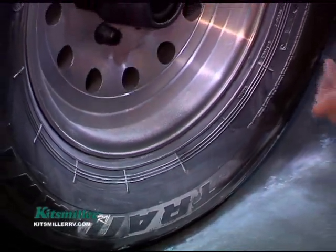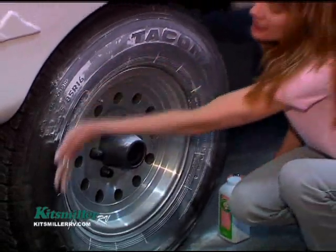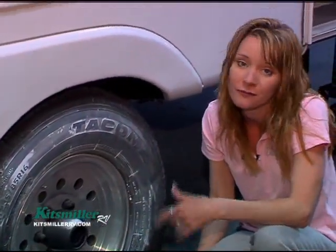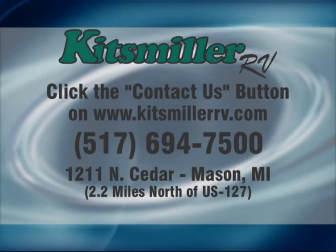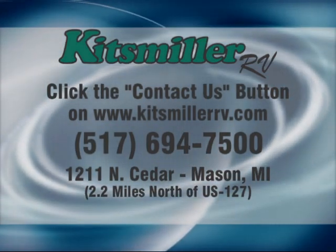All of this cracking — the baby powder is sticking in these areas — and if it sticks to any degree, it's time to do something. With UV ray damage, you really can't repair a sidewall; you have to change the tire. Thank you for watching another Open Road Show webisode brought to you by Kitzmiller RV. If you have any other questions, you can reach us at the Contact Us button at KitzmillerRV.com.